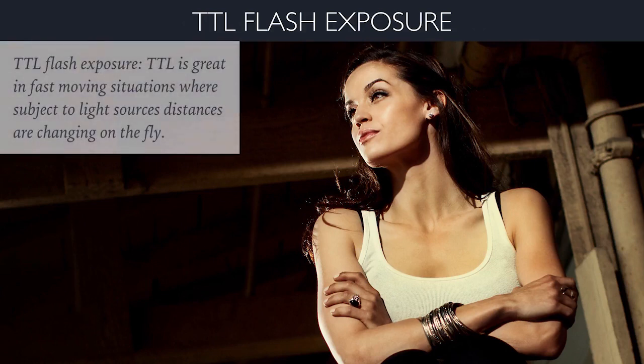TTL flash is great when you are in fast-moving situations where the subject and light source distances are changing on the fly. The camera is communicating exposure data and distance data to the flash and doing all that heavy lifting for you, getting you into the ballpark for your exposure. However, it's going to give you a very average exposure, so it's up to you using shutter speed and flash exposure compensation to control the overall exposure and fine-tune the light to get just the look you want.